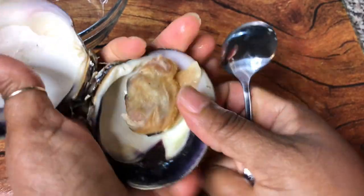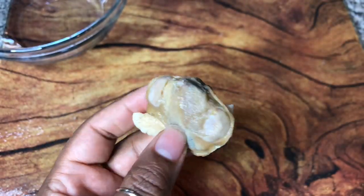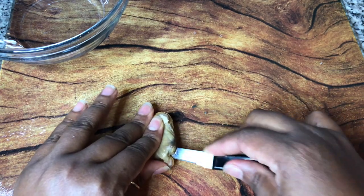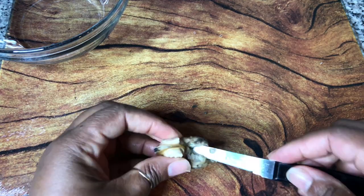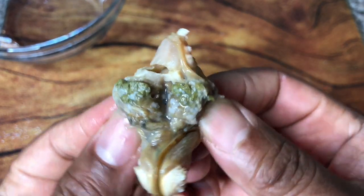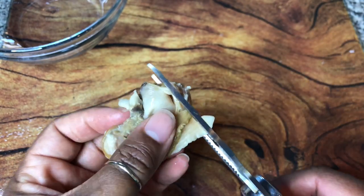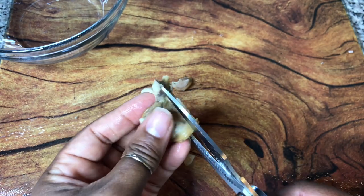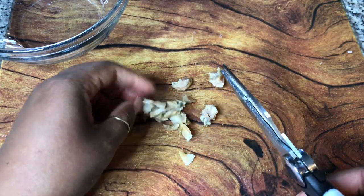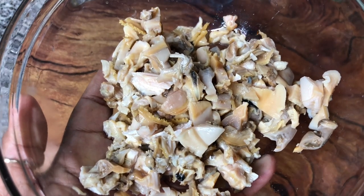We're gonna clean out the clam. I've found that taking a spoon and just running it up under the clam will release them perfectly from the shell. We just need to remove basically their last meal — I'm just gonna cut in there, open that up, and take it over to the sink and rinse it out. This is the goo that we're getting rid of. It is all clean; we've removed its last meal. We're just gonna cut this up with some kitchen shears — you can cut it as large or small as you want. We ended up with about one cup of chopped clam meat.